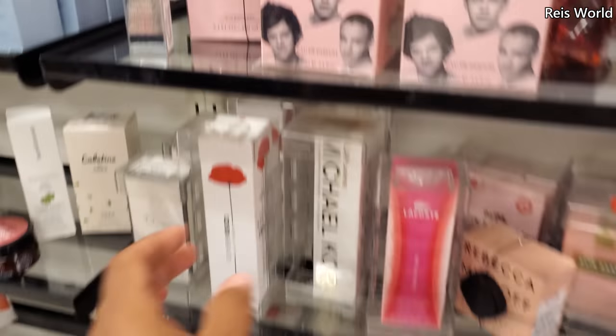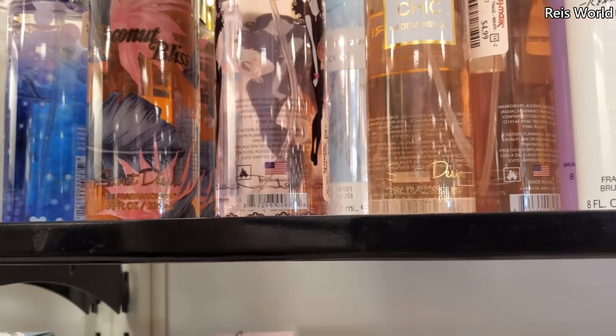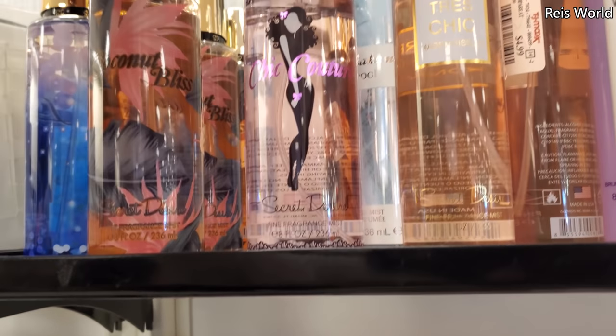The rest on top is like One Direction — tons of body sprays for $6, made in the USA. Chic Couture Coconut Bliss.